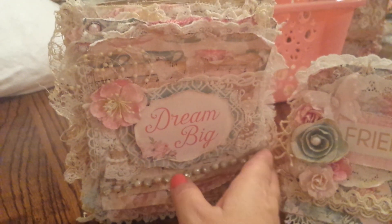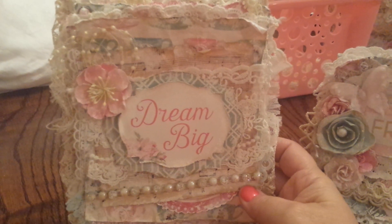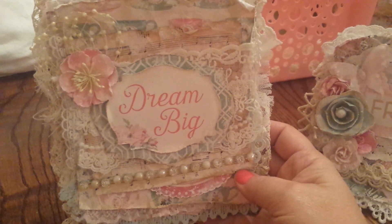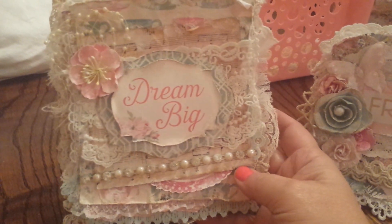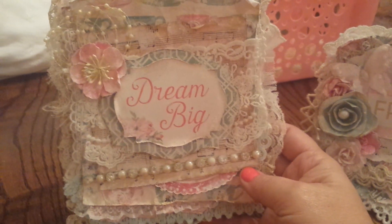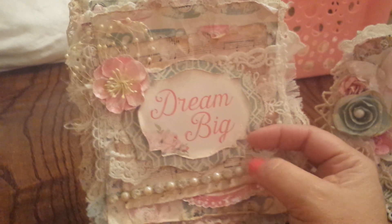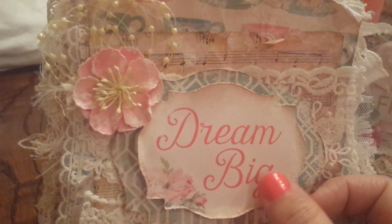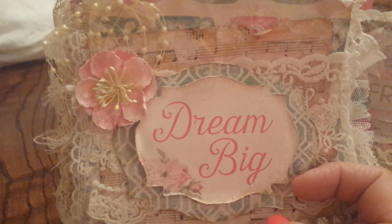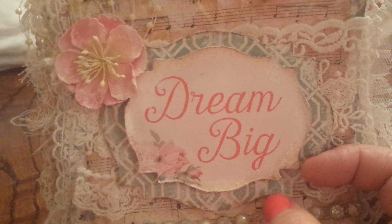First of all I'm going to share with you the largest one that I created and this one is seven and three quarters by six and a half. I had created this from some chipboard that I had gotten at my work and again I used the Tea Party paper collection. This is just a piece from the collection. I used one of the tags and I used my Spellbinders dies and layered it here with two different pieces.